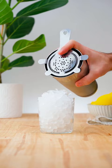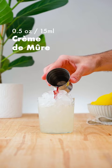Strain over pebble ice into an old fashioned glass. Then drizzle ½ oz. (15ml) of crème de mûre, and garnish with a lemon wheel and blackberries.